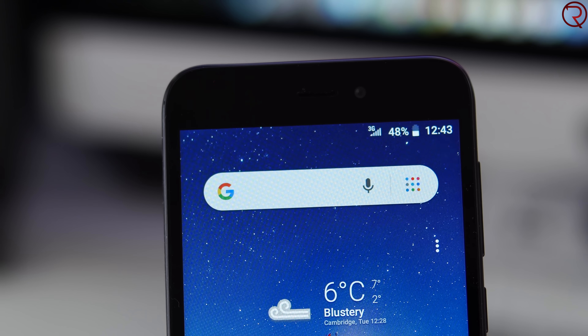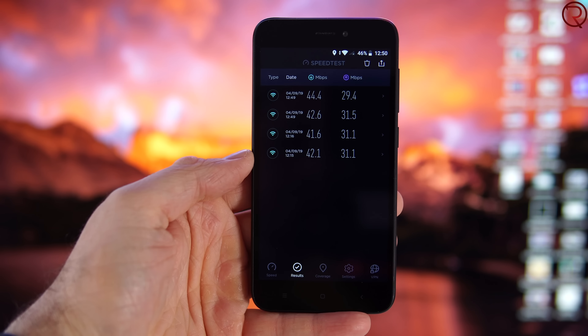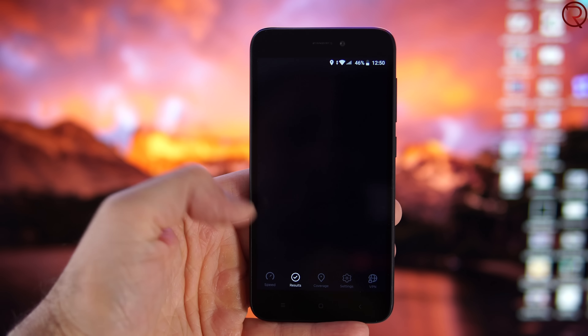Connectivity-wise, we don't get dual-band Wi-Fi, so you can only connect to the 2.4 gigahertz Wi-Fi band. Even though the phone was supposed to work on 4G here in Canada, I was only able to get it working on 3G and couldn't change the APN to get 4G for some reason. The speeds over the Wi-Fi network are decent enough but nothing spectacular.